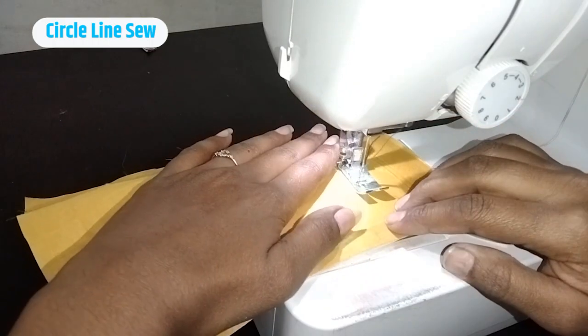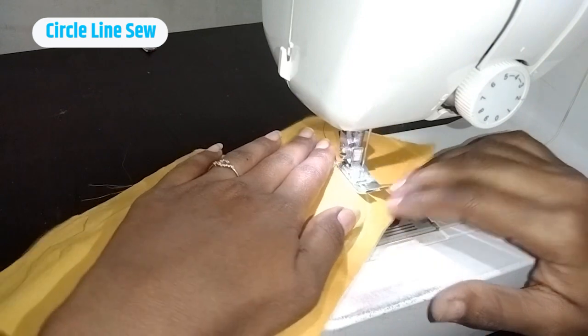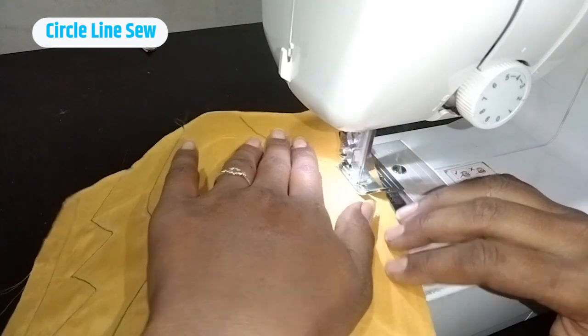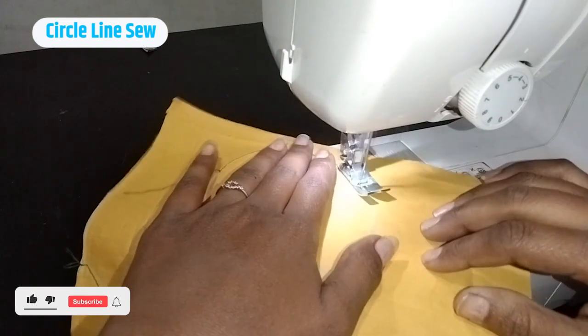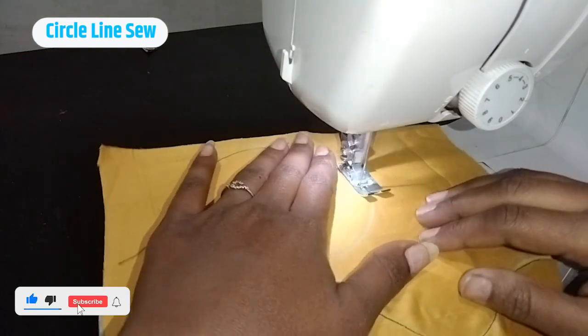Fourth is circle. Stitching a circle is a little bit difficult — full circle is especially challenging — such as semi circle, full circle, and heart shape.